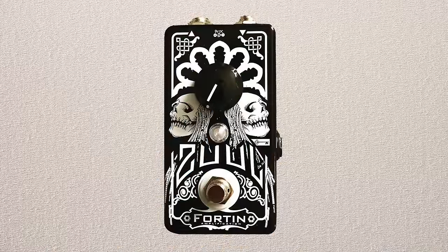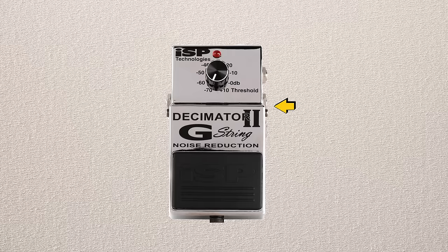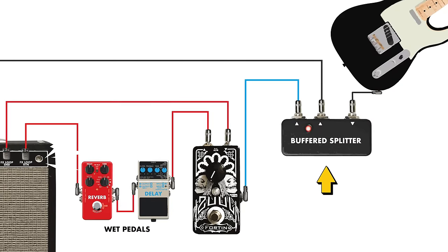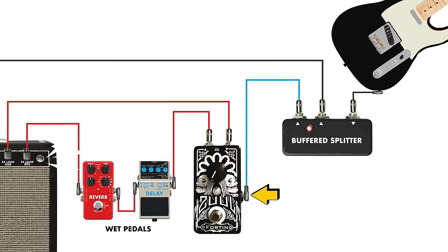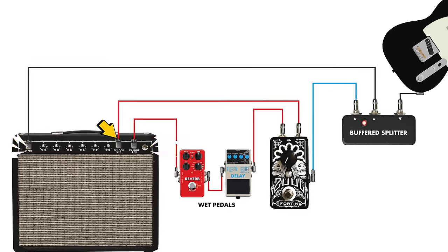There's one other type of gate I don't have an example of here: a gate that uses a key input. A great popular one is the Fortin Zool, which has an input, output, and a key. The key input is simply the sensor for the gate — the same way the guitar input on a four-cable method gate like the G-String Decimator acts as the sensor. This sensor is often split off from the guitar using something like a Boss TU-3 tuner with two outputs. These key-input gates are generally placed right after the effects send.